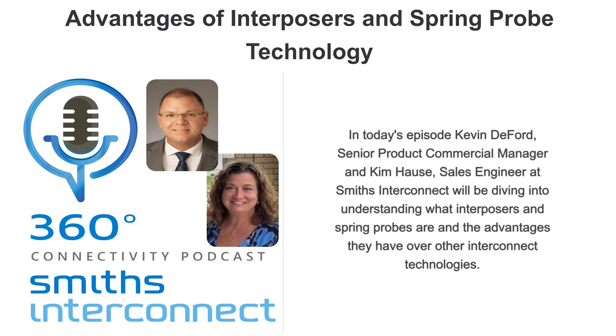With an interposer, you avoid all of that — you avoid soldering altogether, so they can be installed at final system integration after the PCBs have seen all those processes. The first step to get started is to contact a Smith's sales representative to discuss your application requirements. That would lead to a discussion about performance, electrical, mechanical, and environmental requirements. We have an internal repository of hundreds of spring pin designs, and the ideal one would be selected for the specific application requirements.